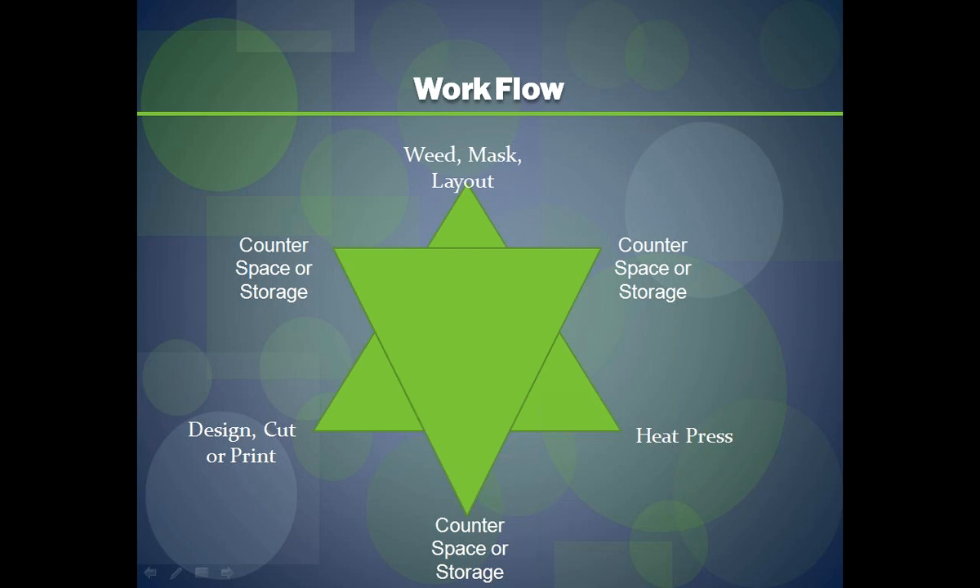In between each point of the triangle, you have your counter space or storage areas so that as you move through each part of the heat decorating process, you have all the different components needed for an efficient production flow. We also use this concept in our trade show department when setting up our booth, and over the years we've made many improvements by continuing to evaluate our workspace — something you should do daily in your business as well.